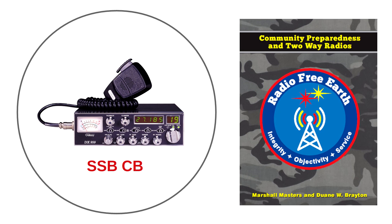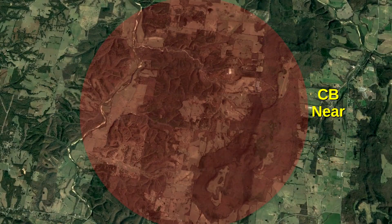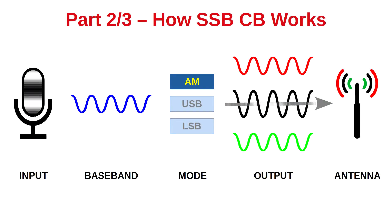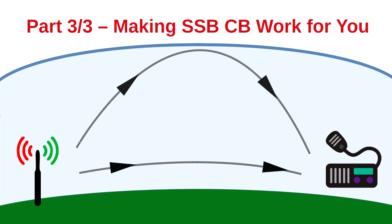The driving criteria for this choice is range. With both CB and single sideband CB, you have near-range communications. But only with single sideband CB do you have far-range communications, which we explained in the second part of this series, 'How Single Sideband CB Works.' In this third part, 'Making Single Sideband CB Work for You,' we're going to learn how to tap into the true power of single sideband.